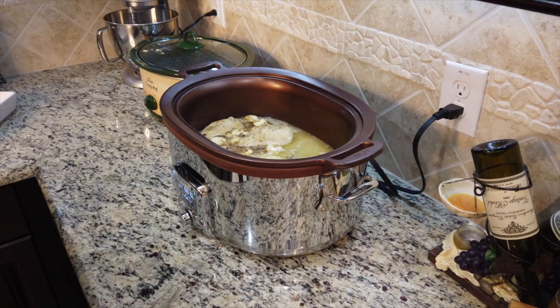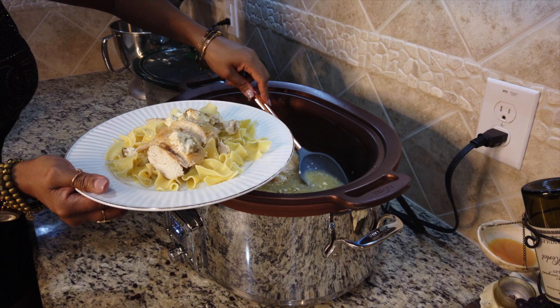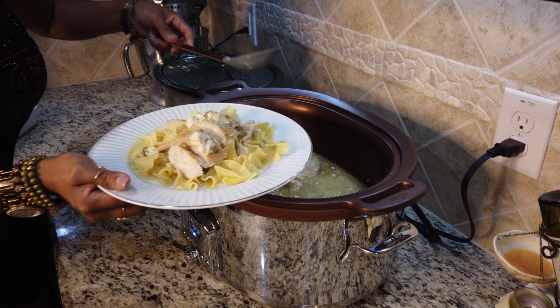I'd love to know if you gave it a try and what your thoughts were on this quick and easy dish. I'll see you next time here in the fall crock pot recipe series. Thanks so much for your time today. Until next time, love and peace. Bye bye!